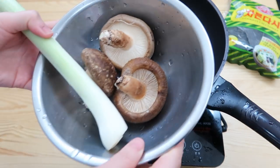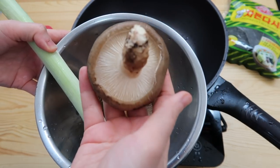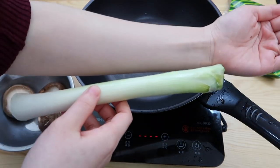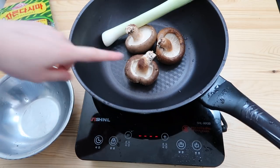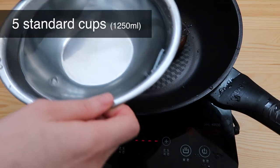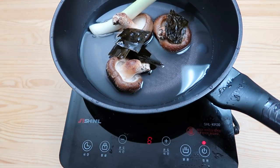Normally we'll use anchovies and kelp for the broth, but this time we're gonna switch it up and use some vegetables instead. We need two shiitake mushrooms and one length of spring onion. For the shiitake mushrooms, leave the stems on — that's where all the umami is. Add enough kelp pieces to cover your hand, and five standard cups of water. Bring it up to high and wait for it to boil.